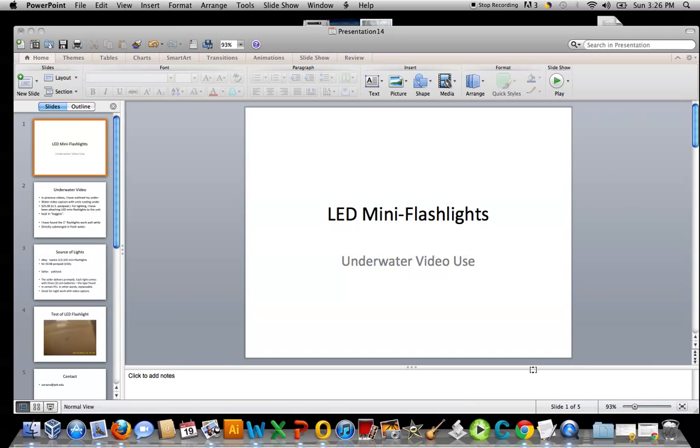Hi, I'm a chemistry professor with the University in Western Pennsylvania, USA. I have uploaded previously a number of videos on underwater video capture that I'm conducting with units under $25 each postpaid to the U.S. market.